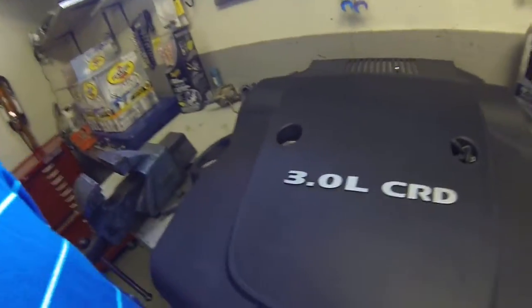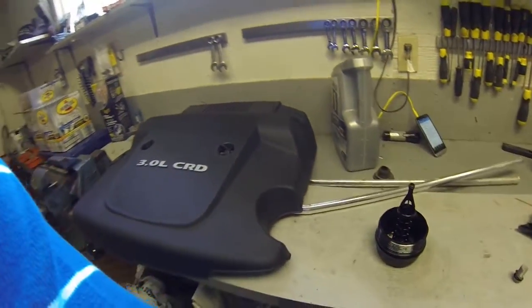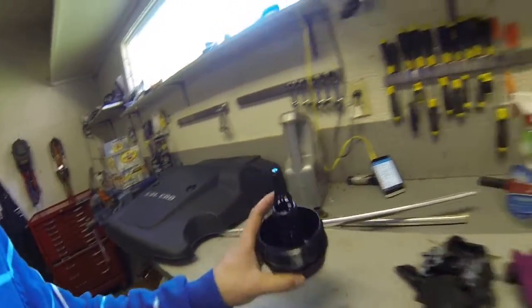Hey guys, just an oil change on a 3-liter diesel Grand Cherokee. Show you a few things.